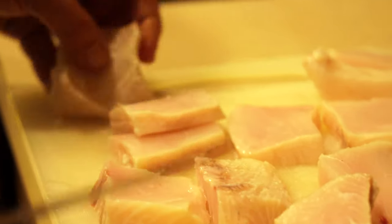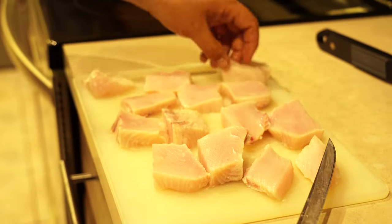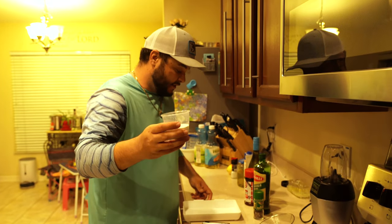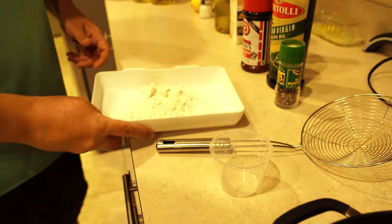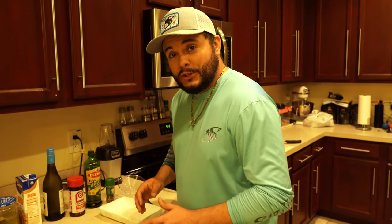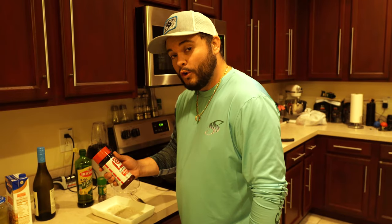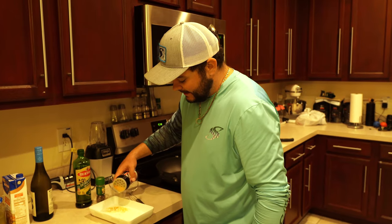You'll see the texture of the buttermilk on the fillets. I think we have everything nice and cubed out, nice and pretty — that's how we're gonna make it today. Now, this is one-third cup of flour. I'm gonna go ahead and put it in my pan here and just shake that out, just like that. What we're gonna do is season the flour. This is Lowry's seasoned salt — I'm just gonna sprinkle this in.